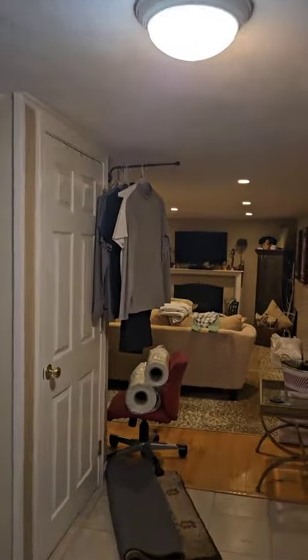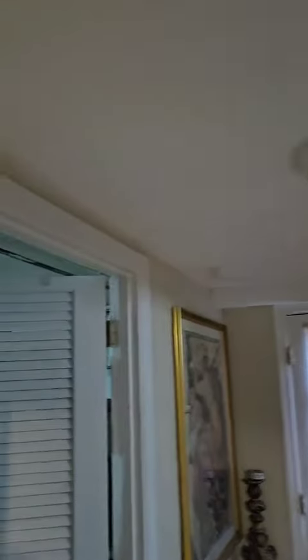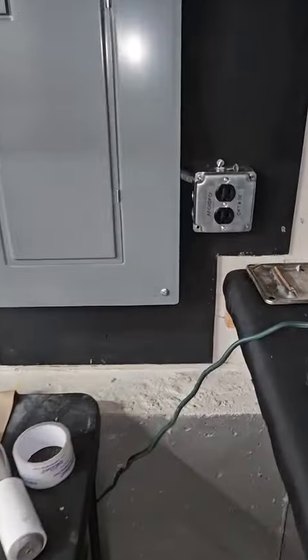This house is fully sheetrocked. The reason I did a service upgrade is because they added two systems on the complete opposite end of the house as the panel. So this is how we did it.